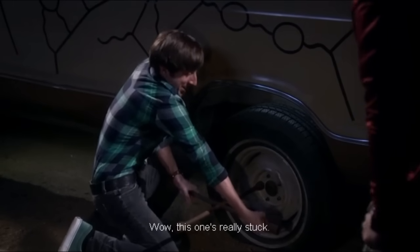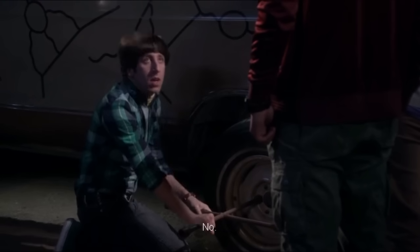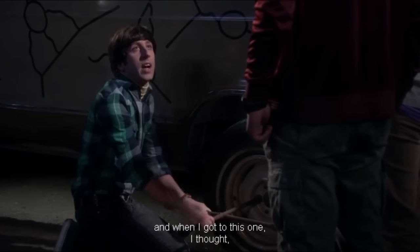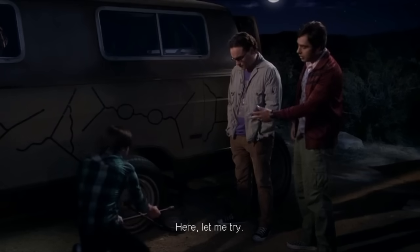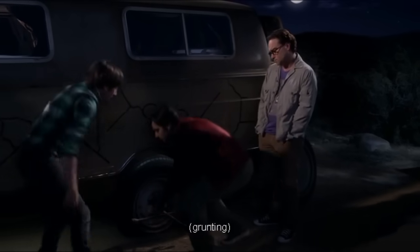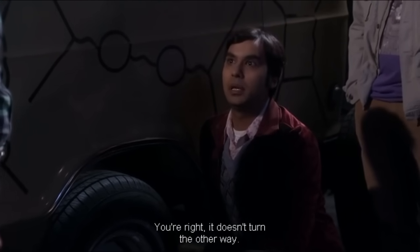Wow, this one's really stuck. Are you turning it the right way? No. I took the other four off, and when I got to this one I thought, no, I'm going to run. Let's shake things up. Here, let me try. You're right, it doesn't turn the other way.